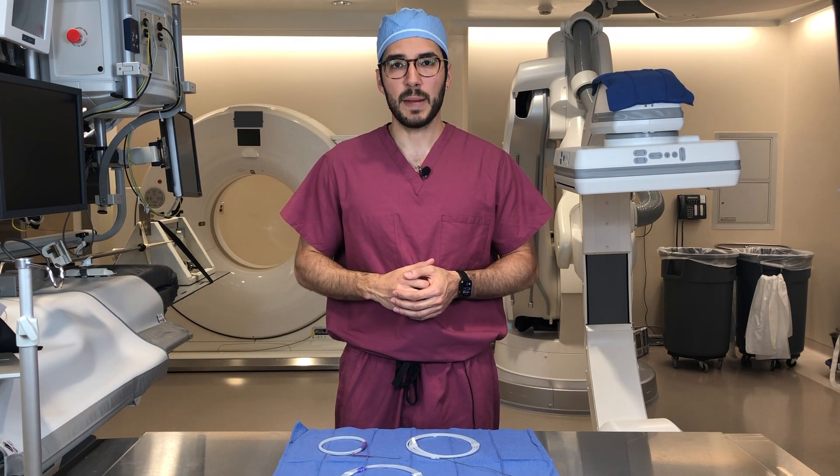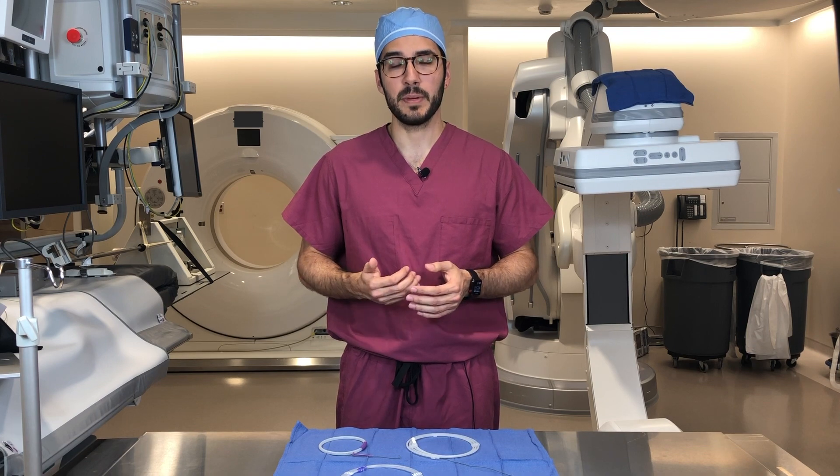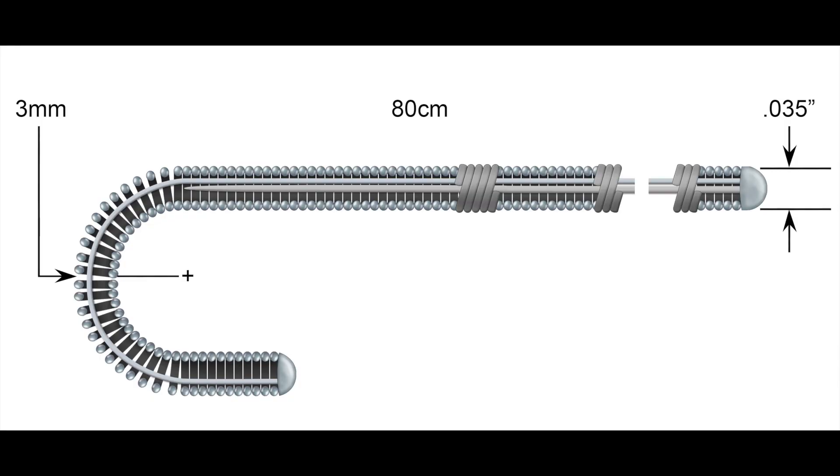J-tipped wires are described by the radius of the curve in millimeters. On the packaging you'll see three numbers: one hundredths of an inch that describes the diameter of the wire, centimeters which describes the length, and millimeters which describes the diameter of the loop. They can range anywhere between three millimeters to 15 millimeters. Wires can also come with a hydrophilic coating.